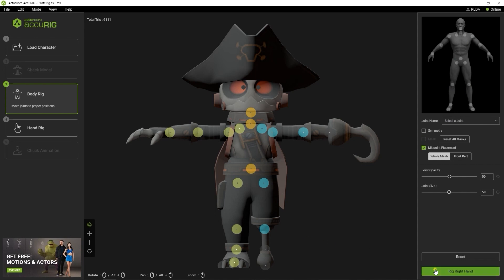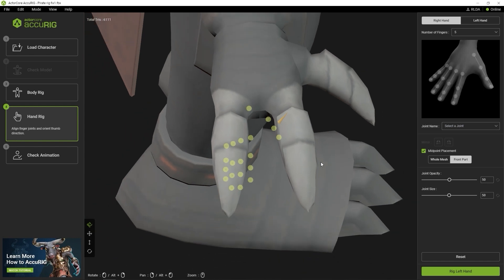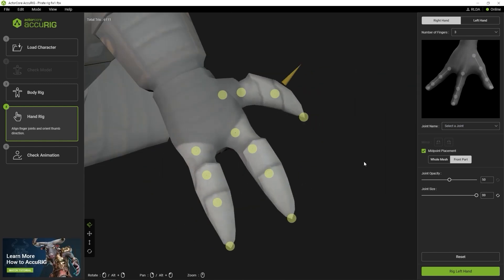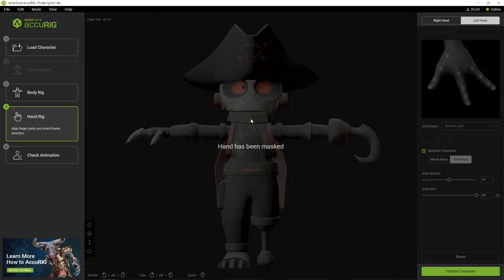If we proceed to the hand rigging step, you'll see that the markers are messed up due to the wrong number of fingers being defined. If we switch the finger number to 3 from the dropdown, you'll see it will resolve the issue. On the left hand, you'll just get a notification that the left side has been masked, so you can proceed to finalize the character and apply some test motions to see the result.